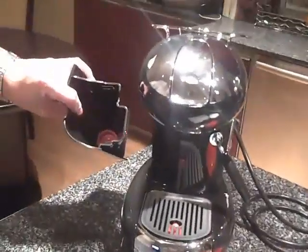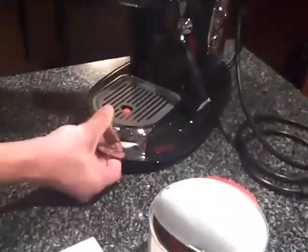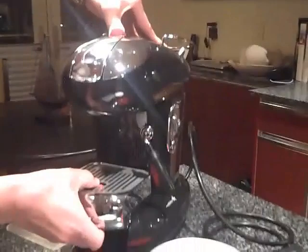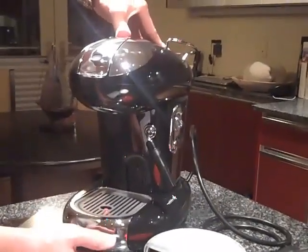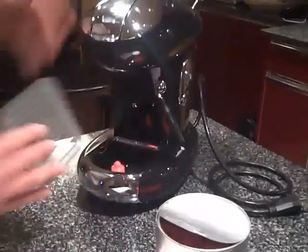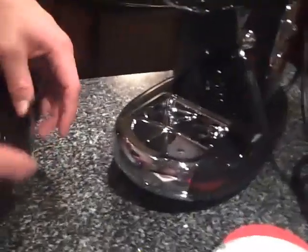It holds quite a few pods as you can see. Also, the drip tray slides up and down depending on the size of your cup, which is very nice. This also comes out for easy cleaning — pop that off and clean that.